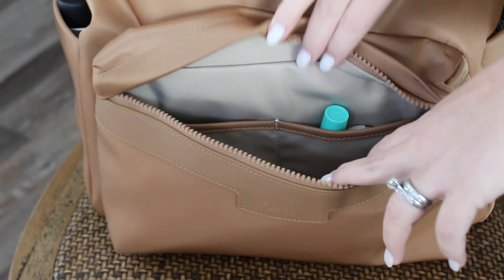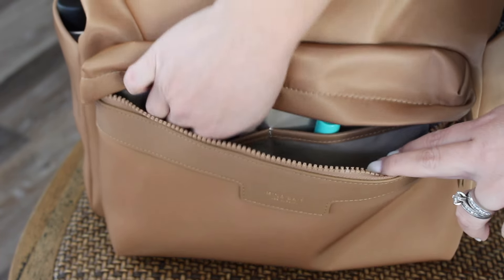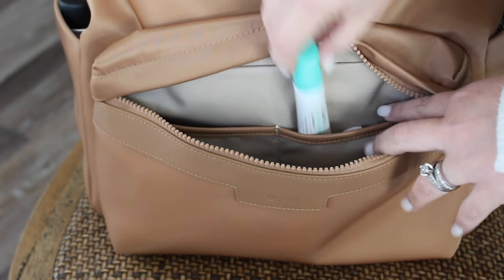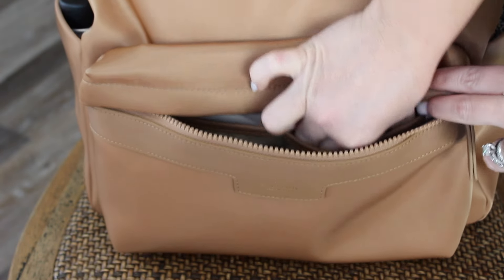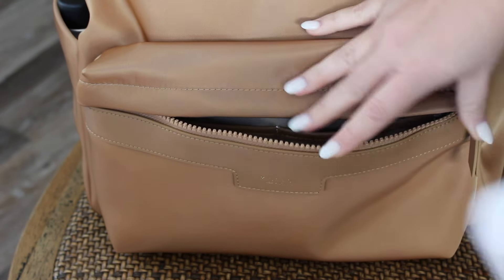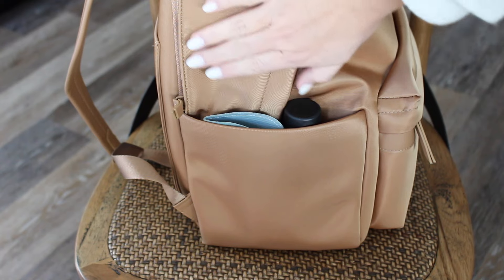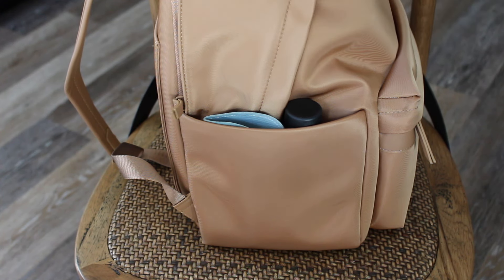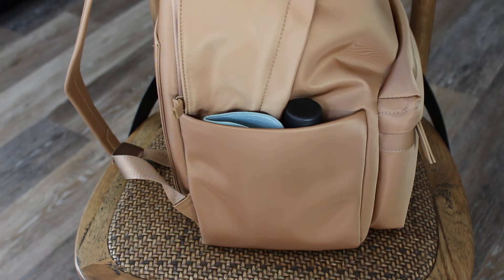I don't have anything attached to the key leash. Inside the two front pockets I have some gum and Altoids, my Clarity lip treatment that I never leave without, and my Touchland hand sanitizer — just a couple of items I grab for all the time. As you can see, these side pockets are huge; they're wider than my hand, so you can definitely fit any type of water bottle. I chose to put my big Owalla water bottle inside the bag because there's an elastic area for that inside as well.